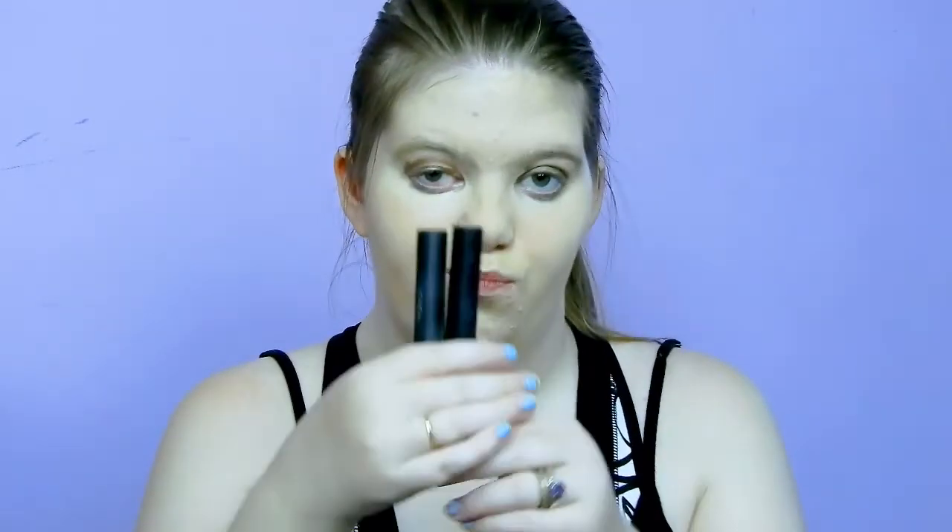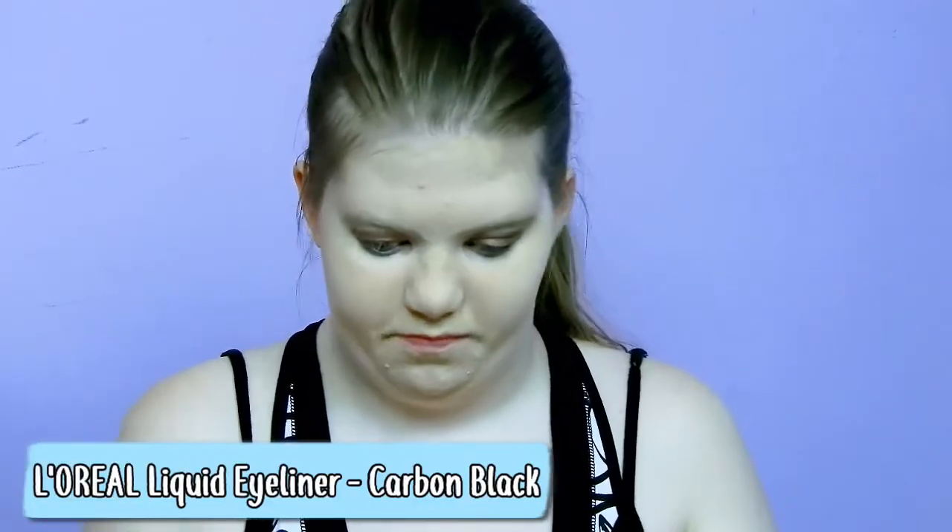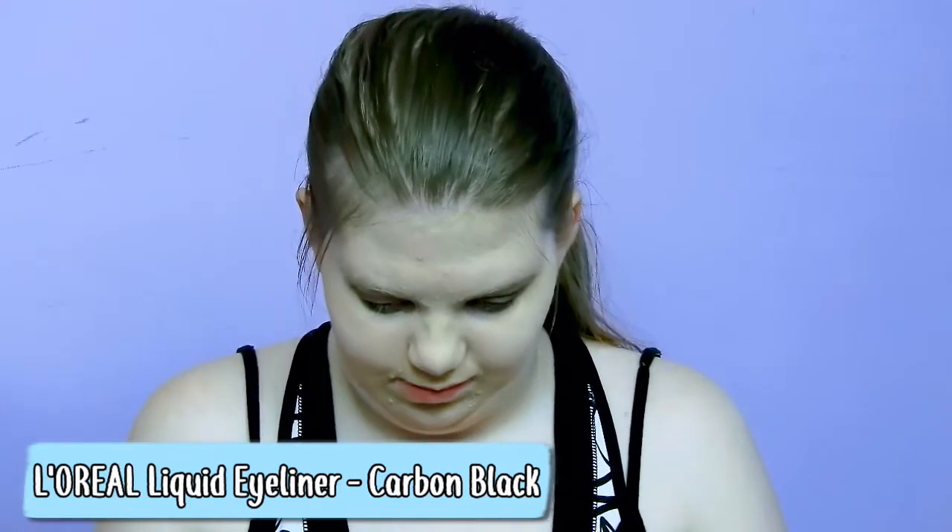Then we move on to eyeliner. This liner is the L'Oreal one in the shade Carbon Black, and I'm just going to line my eyes with it.